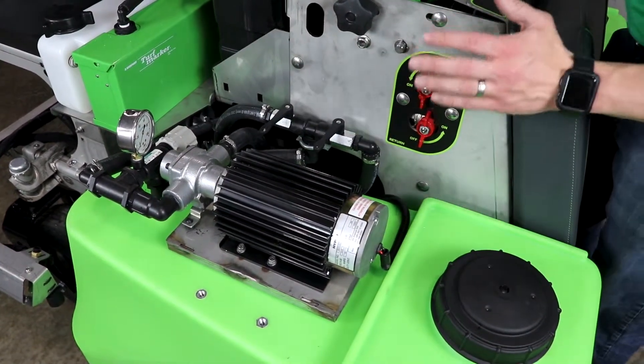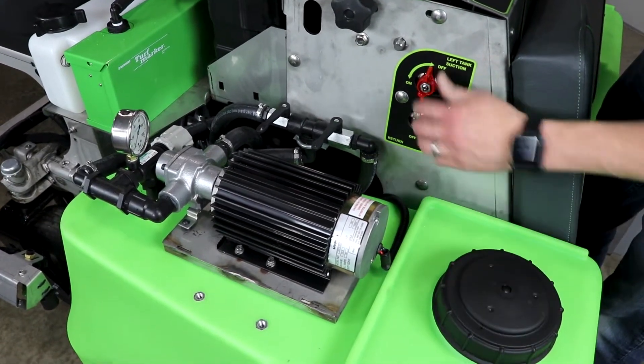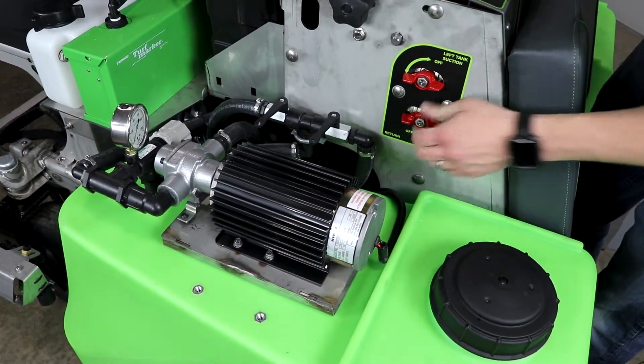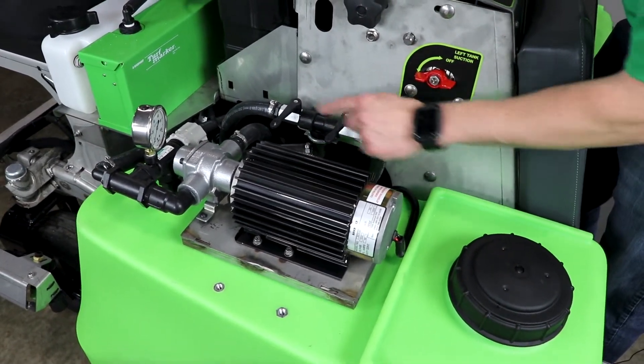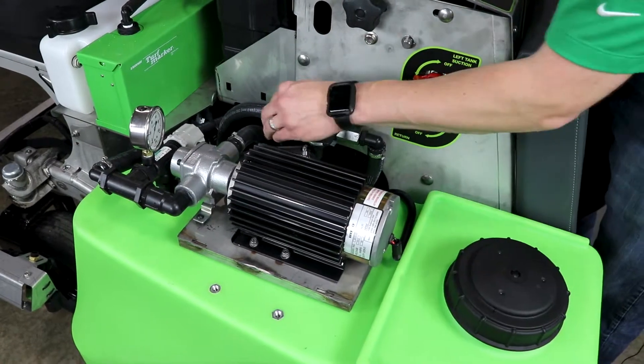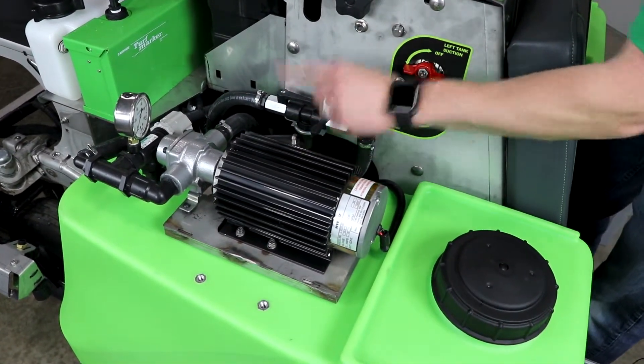So if I were to be running two chemicals in my machine, I would want this tank open and the other side closed, and then I would want the valve on this bank that runs to this tank open — which is this one — and this one closed.